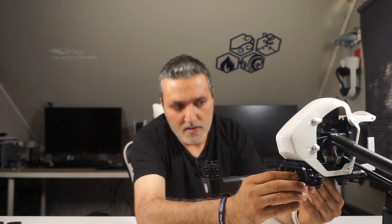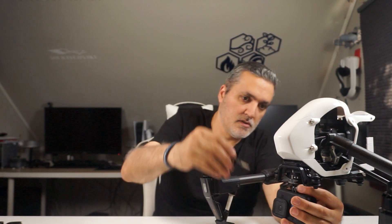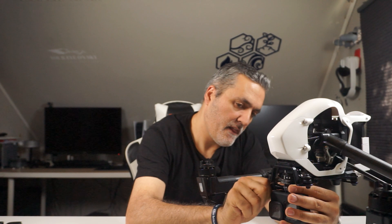And when you lock it, it stays there and you can mount your GoPro camera. So I put my GoPro Hero 10 on and mount it with a screw here, and I lock it all the way — then I'm able to fly my drone and record with the GoPro.